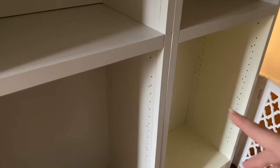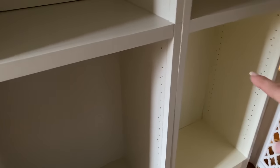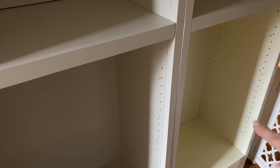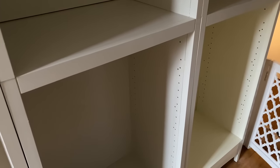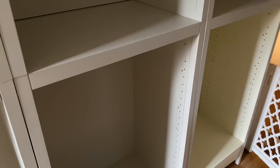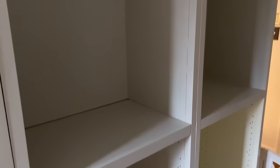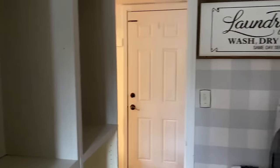I wanted to show you the cubby too. I wanted to show the subtle difference and why I was eager to paint it. I didn't plug the holes here because I want to be able to adjust the height of the shelves possibly, and I'm going to have a curtain right here — that'll hide any of that. So I'm going to start painting now, and then once the paint dries, get it all organized and pretty and get this room all functional again.